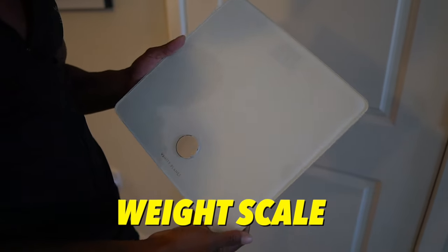Starting off number one with the weight scale. The weight scale is something that I've been using for the past three to four years pretty consistently. In my opinion, it's the most easily accessible form of measuring progress, especially for average everyday people in comparison to getting a DEXA scan, which we're going to talk about later, and all these other methods.